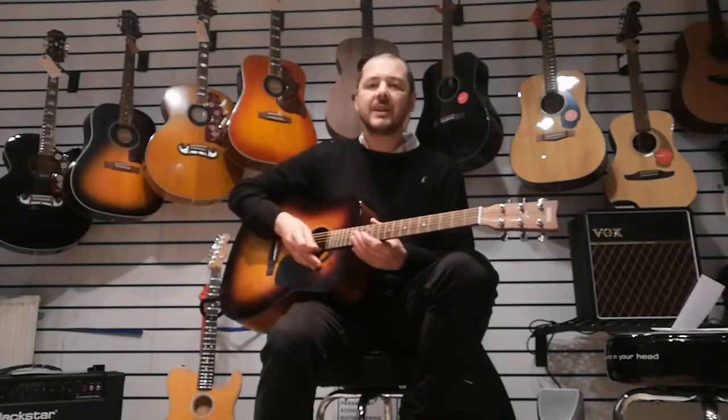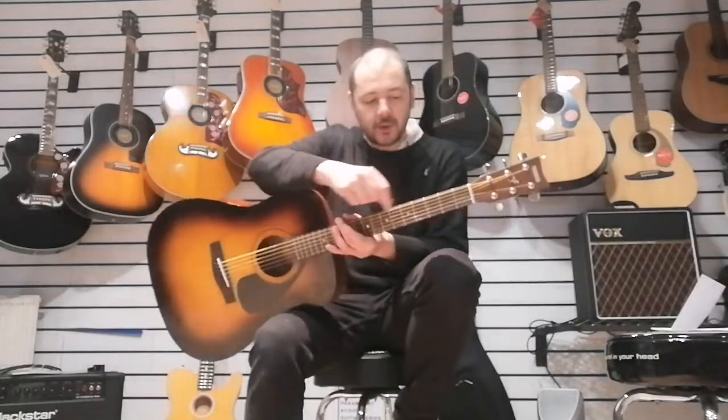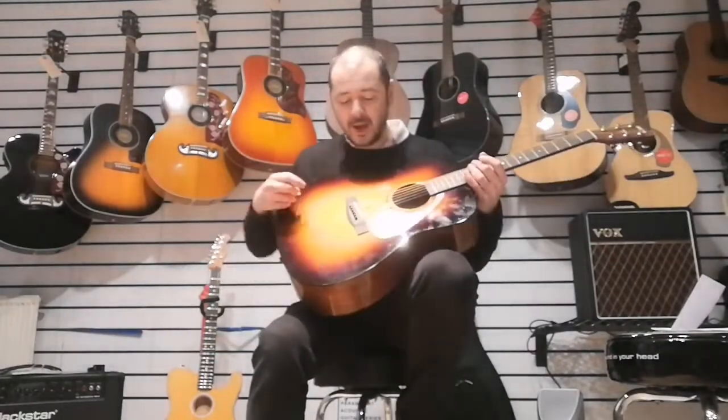Together you get a balanced tone and it sustains well — very nice indeed. The wood of the neck is nato, and you've got a rosewood fretboard — all down here where you put your fingers — that's rosewood, the king of wood. The bridge is rosewood as well.